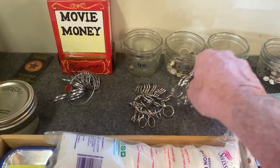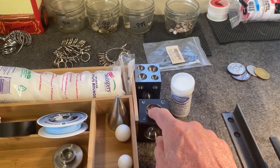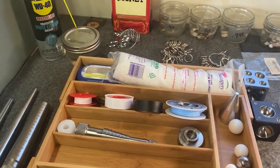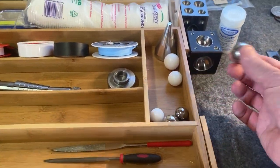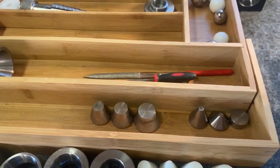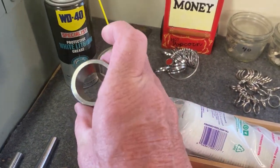I got tools here to size your fingers with. I got dapping blocks — those are also used to fold coins into the shape of a ring before you put it on the ring stretcher. I've got different kinds of tapes, ball bearings that go right in here, some files to file the inside of the rings, and some lube to lube these dies so the coin folds a little easier.